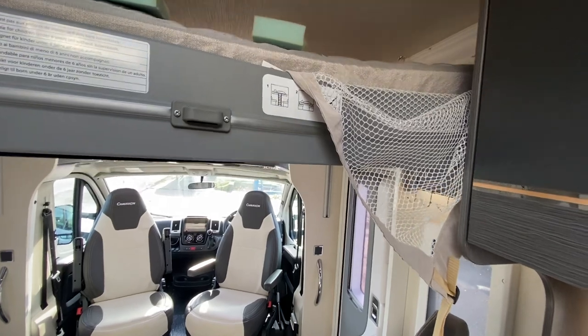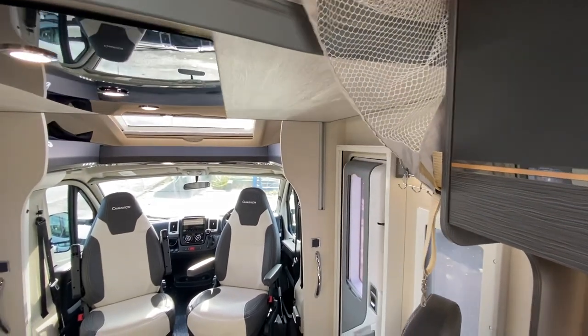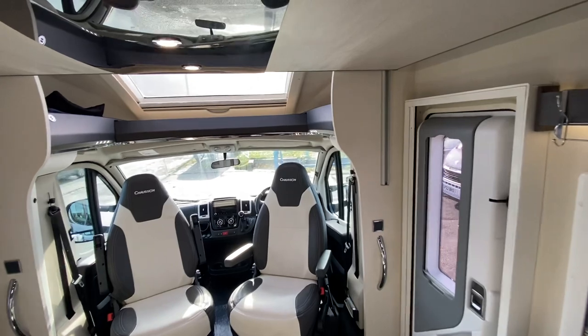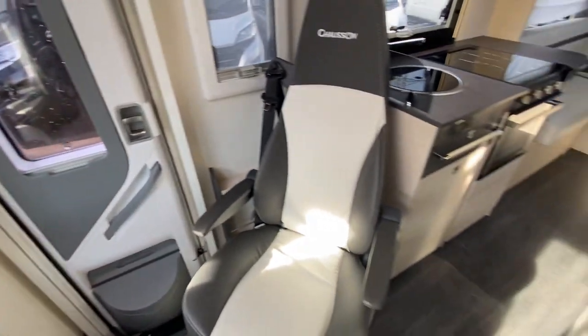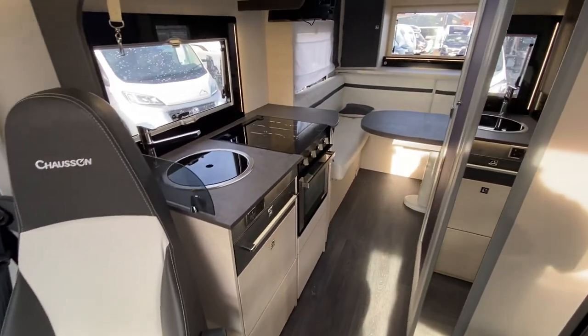Whilst that's raising, I might add it has got a 100-watt solar panel fitted to it as well. So literally you've got a canopy, solar panel, Gas Low, exterior barbecue points, and a dual charger as well. Really good big kitchen area.